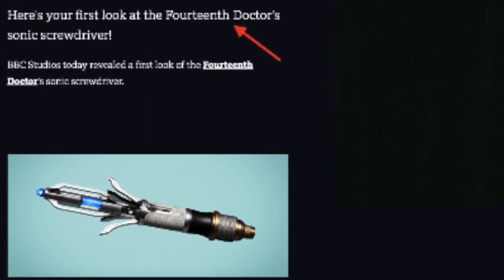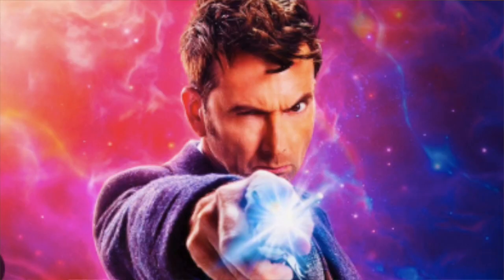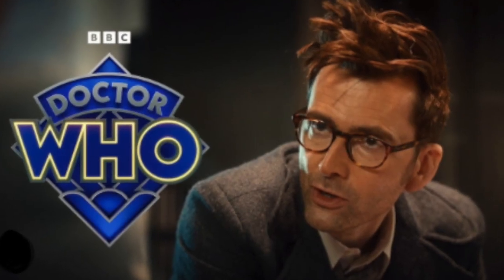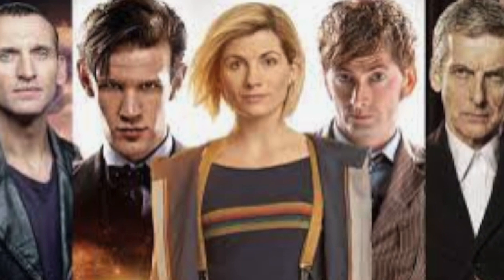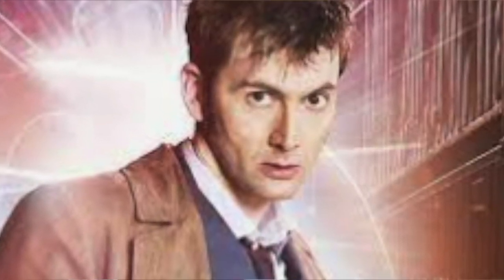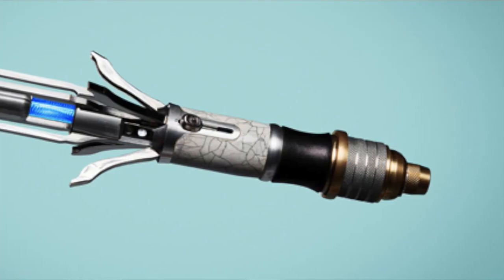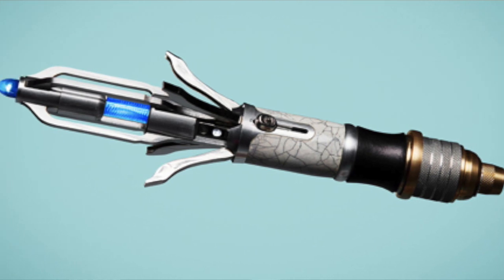So this new version is described as the 14th Doctor Sonic Screwdriver, meaning it will only be for David Tennant's version of the Doctor. Ncuti Gatwa will get a new Sonic Screwdriver, and I expect that will be revealed after the 60th Anniversary Specials. But this Sonic Screwdriver has a lot of references to the 9th all the way through to the 13th Doctor, and the Screwdriver is basically that history in physical form.